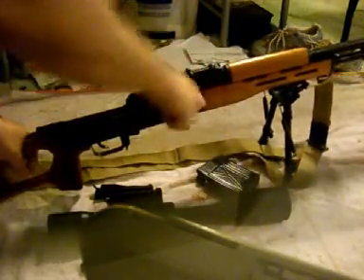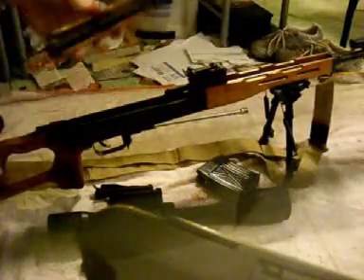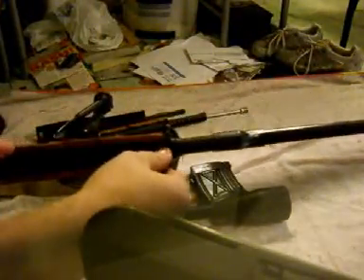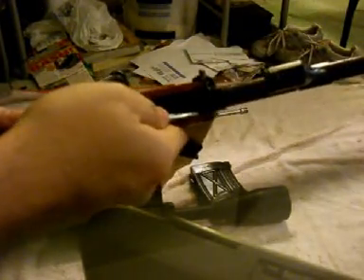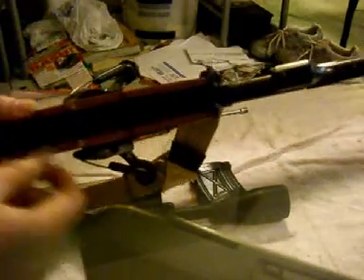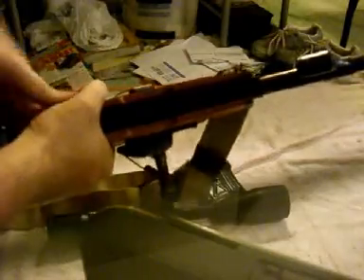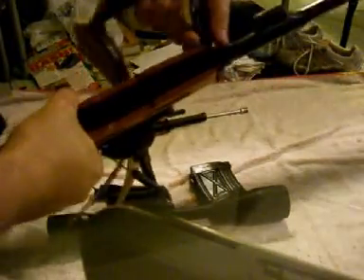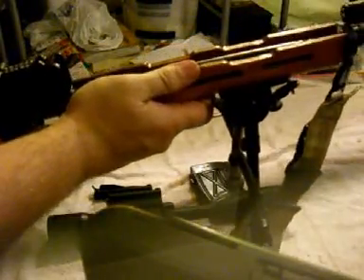I'm going to drop the magazine first. Put the bolt carrier out. Flip it up, remove your gas assembly. There's a little lever up front here — I'll use a little screwdriver, it's hard to get to. Just flip that little lever up. Folds out of the way. You simply shimmy this little piece off here, slide it up, and the entire foregrip, just by pulling up on it, removes out of the receiver. You just pull it down and it comes right off the rifle.